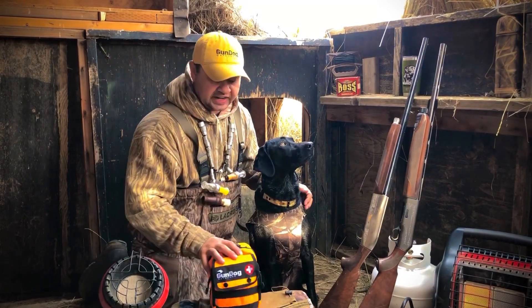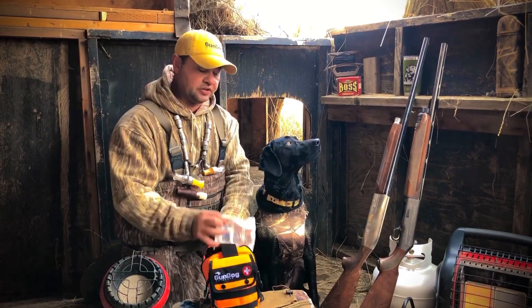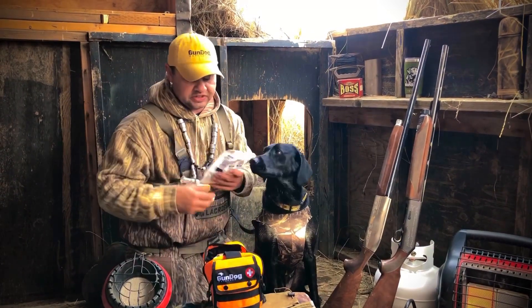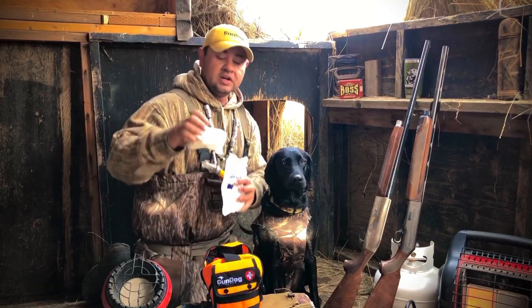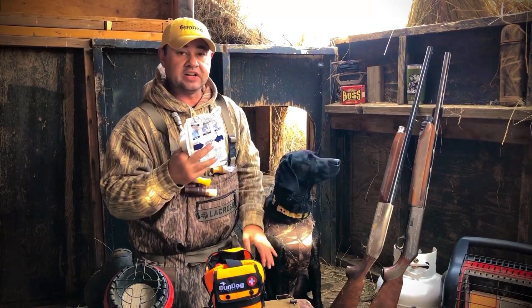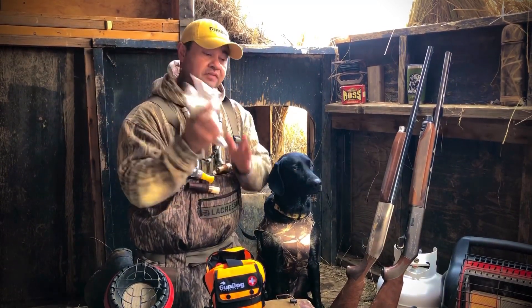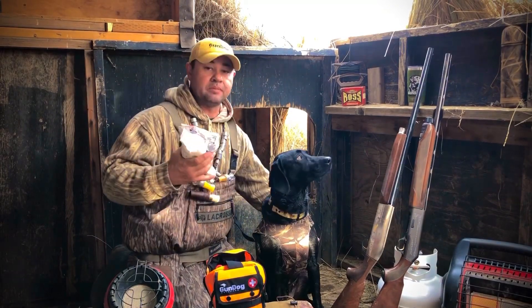If you have our aid kit, we have a hot pack that comes with it. Basically take this hot pack and activate it just by squeezing it. Then take out a 4x4 roll of gauze. You do not want to put this plastic against the dog's skin — you can burn it because it does get pretty warm. So wrap it up to protect it, and once you have it wrapped up, put it underneath the abdomen of the dog.